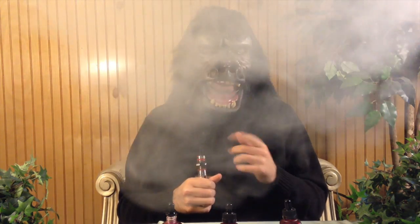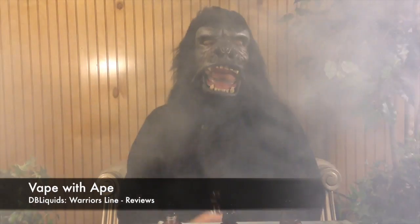Welcome to Jungle Vapors, my name is Gary the Gorilla and this is Vape with Ape. We've got another juice review for you today — we're taking a look at a vendor from Alabama, DB Liquids. I'd like to thank Scott for sending me the Warriors lineup to try out. It's a quality vendor with premium juice and premium presentation.